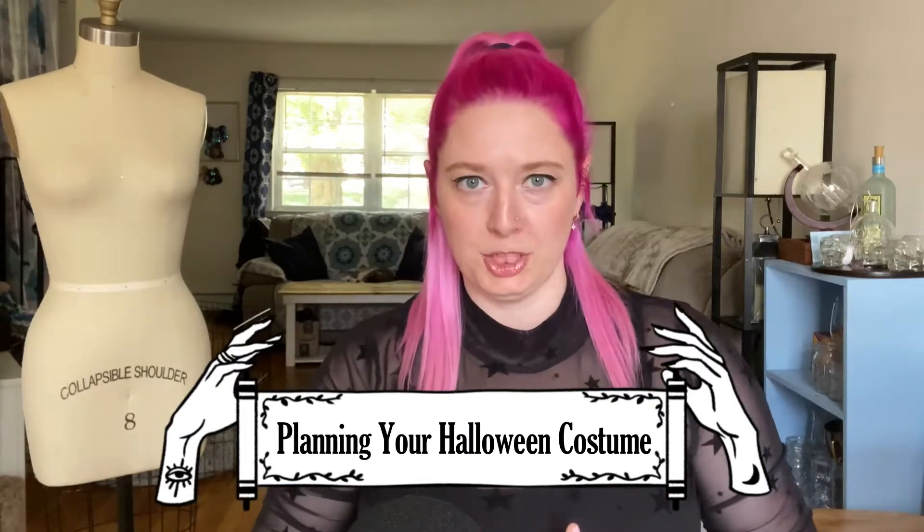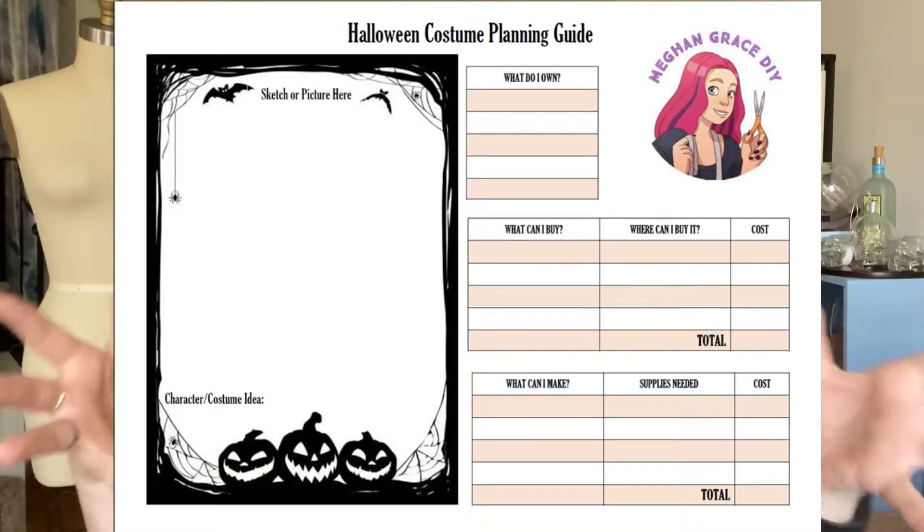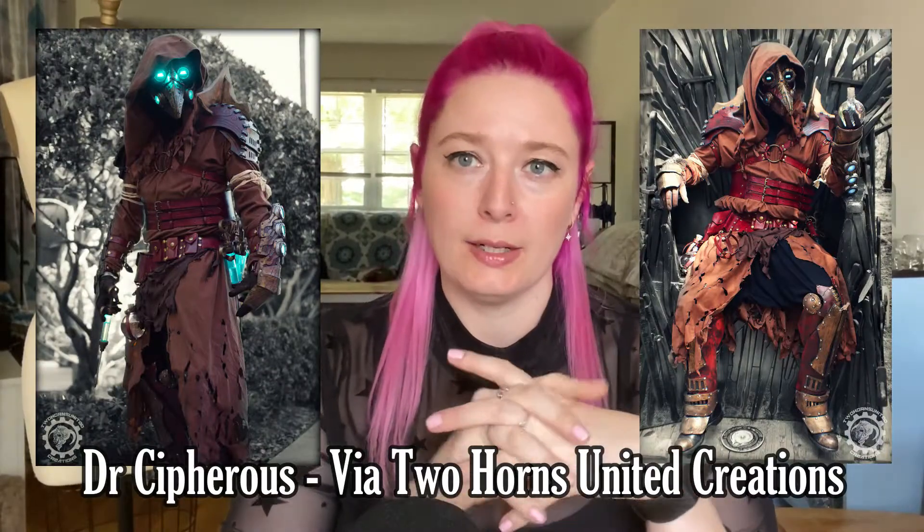Now that you've made it through all of my tips and tricks, we're ready to start planning your costume. This is how I approach it, especially if I'm making something for somebody else. I start with an inspiration picture or a sketch design. To help everybody out, I've put a PDF file in the description section below - you can click on it, open it, print it out, and this will help you put onto paper exactly whatever your plan is for your Halloween costume. You're going to start with your inspiration or your sketch.